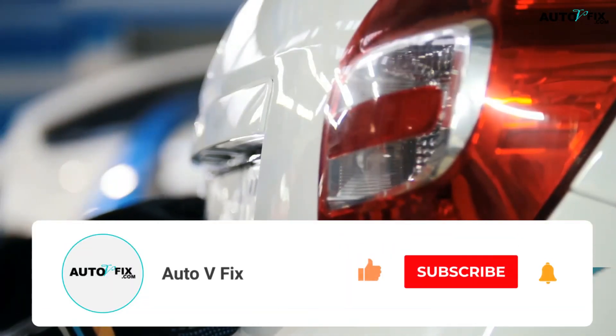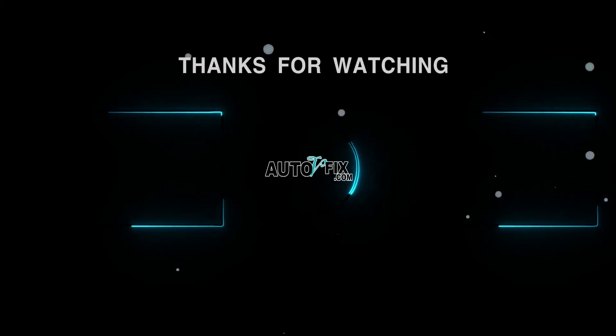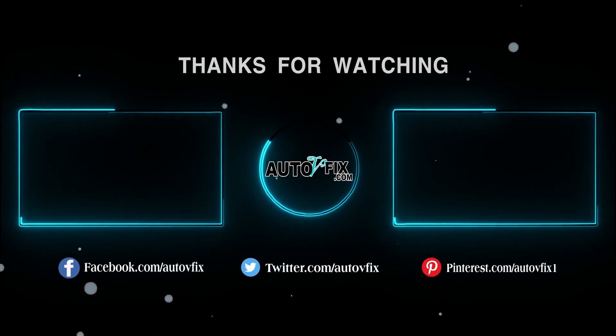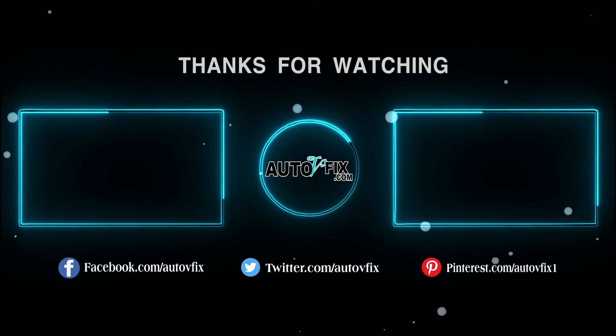I hope this video was helpful. Please don't forget to click on the subscribe button, like, and share for more videos. See you next time!